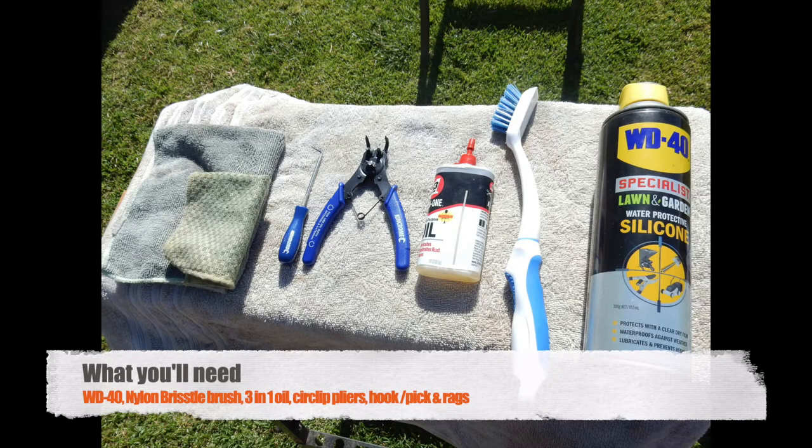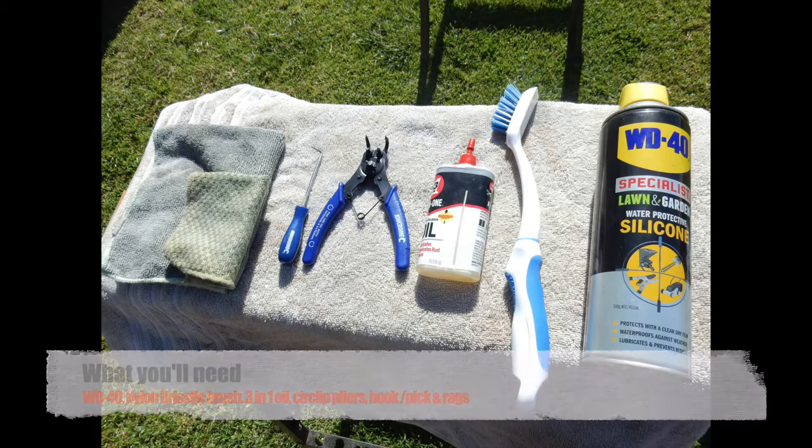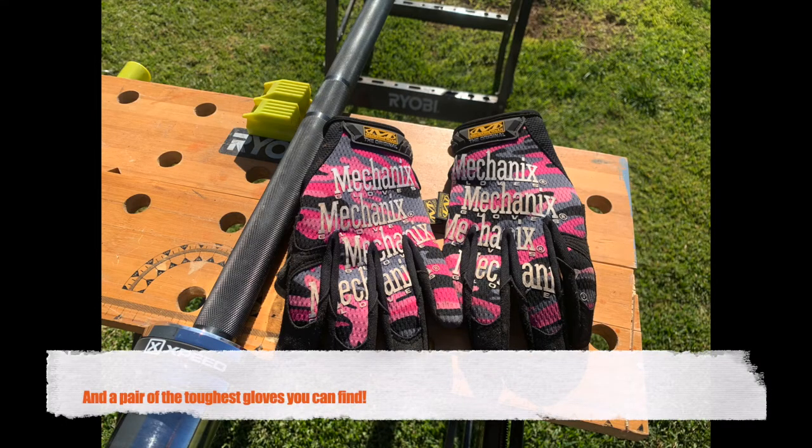Here's a list of the stuff you'll need: some WD-40, a nylon bristled brush, some 3-in-1 oil, some circlip pliers, a hook and a pick. And of course, the manliest gloves you can find.